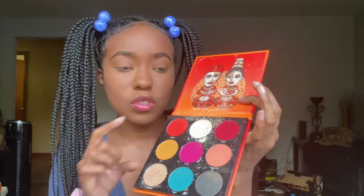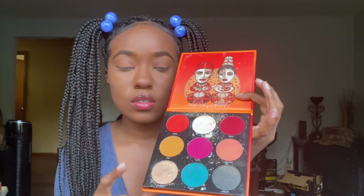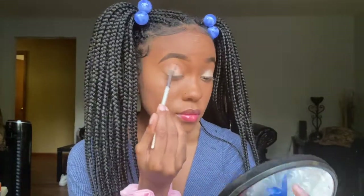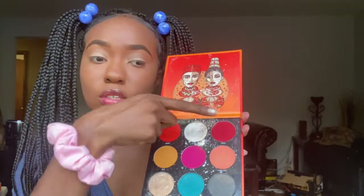Hopefully I'm in frame. I'm going to take the Festival Palette by Juvia's Place. I'm going to mix this shade and this shade for my eyelid. Now I'm taking this red shade from the same palette for blush.